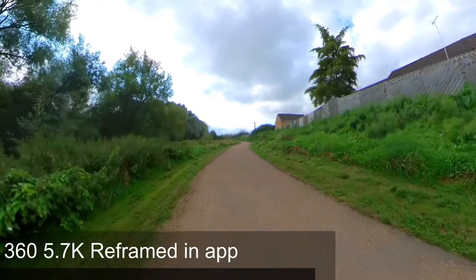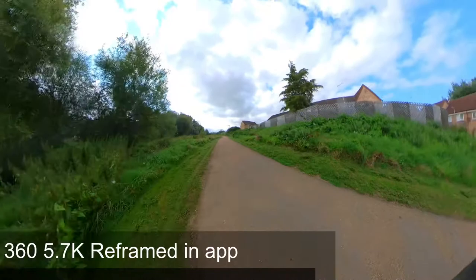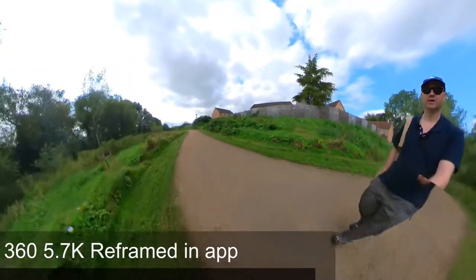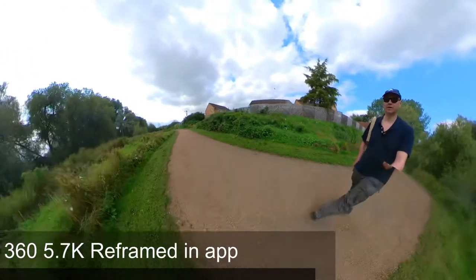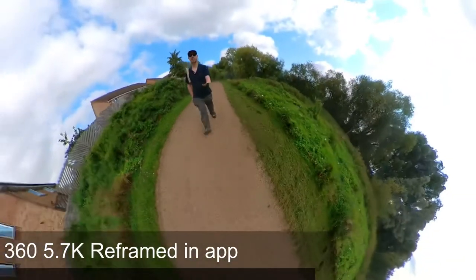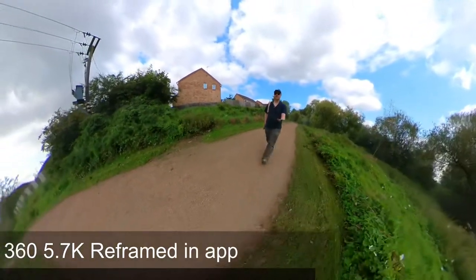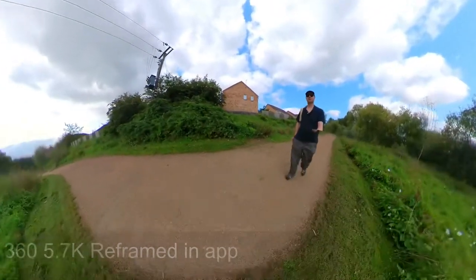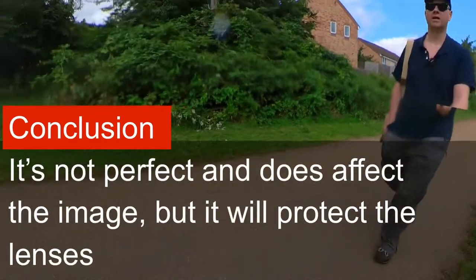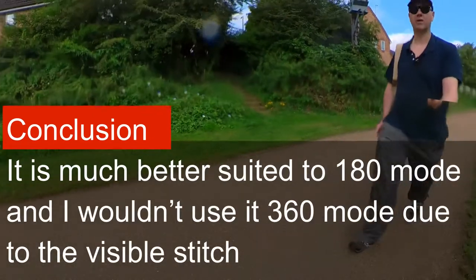I suspect I will be able to see some stitching problems from this protective lens in 360 mode, even if I reframe — simply because when I did my YouTube short about this, that was exactly what happened. I did get stitching problems. You really have to consider the trade-off here between using a lens protector and getting the perfect image. If you use a lens protector, you are going to get some image degradation.